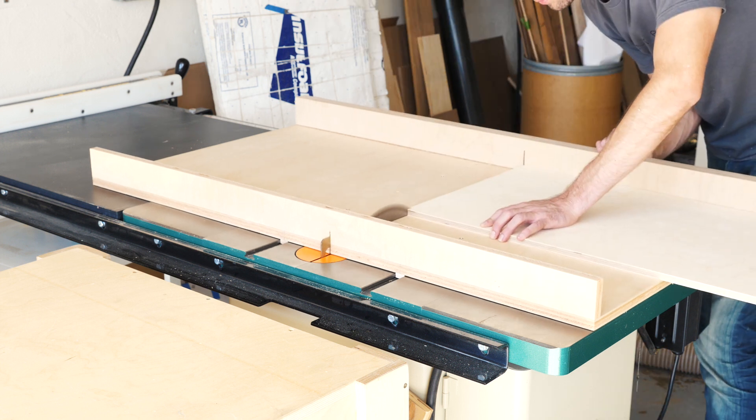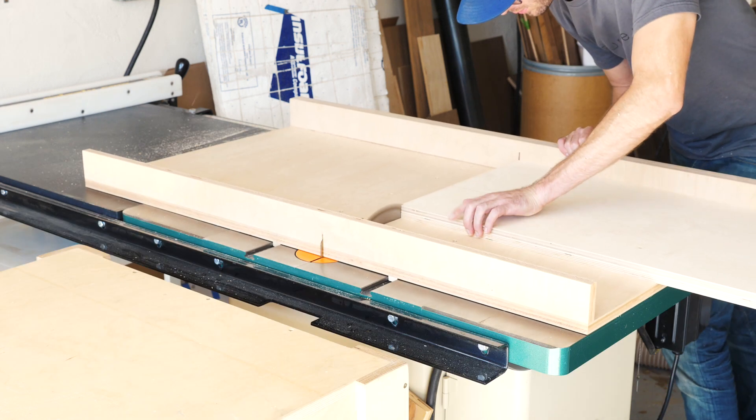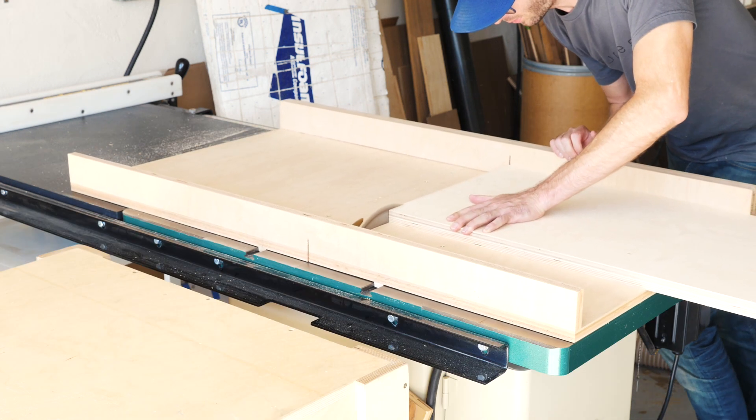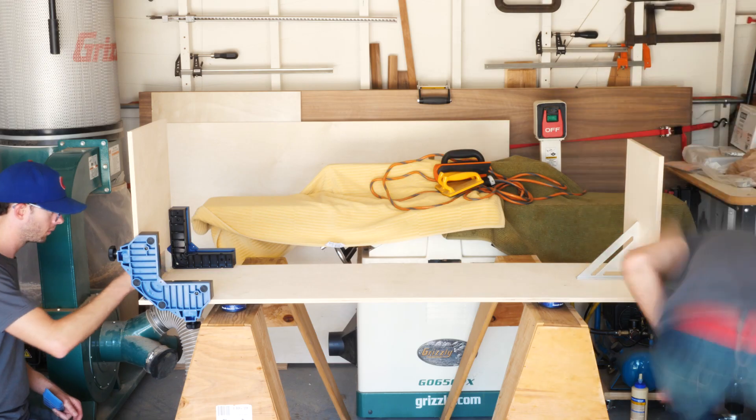All I've done so far is cut out two identical pieces for the top and bottom of my cabinet, and then three smaller identical pieces for my two sides and a vertical partition. Next I glued those five pieces together.